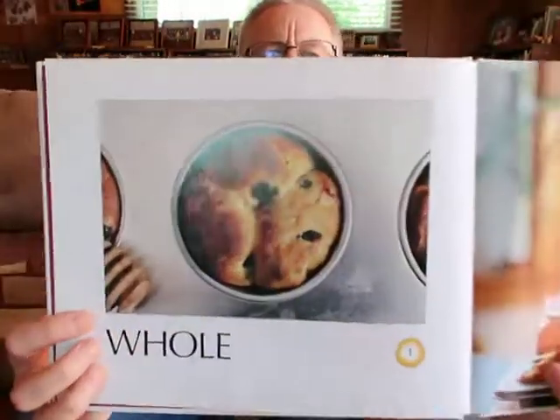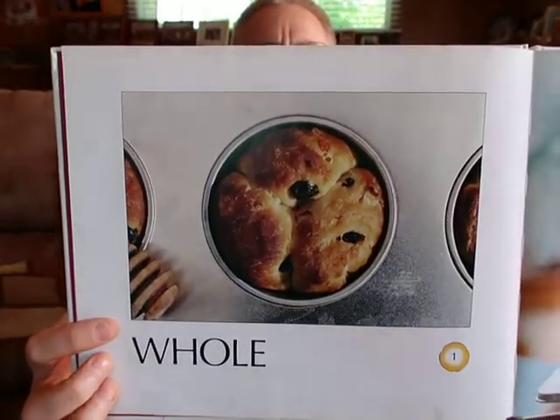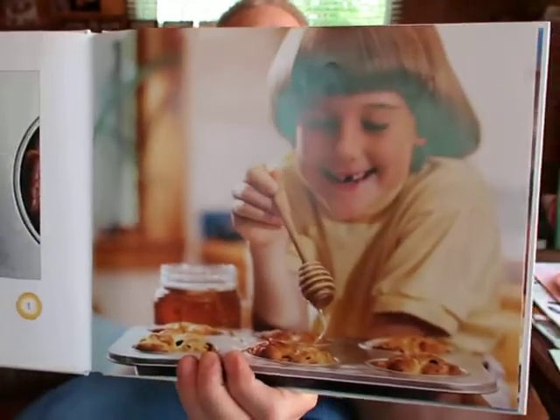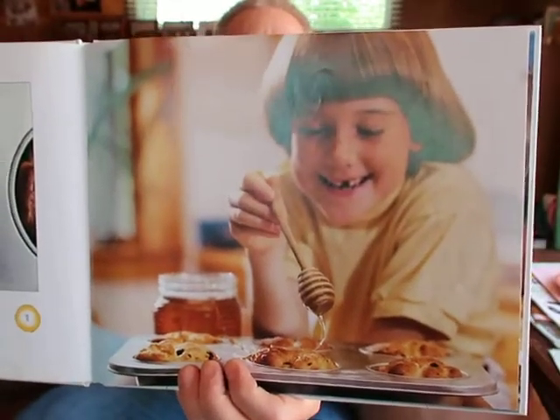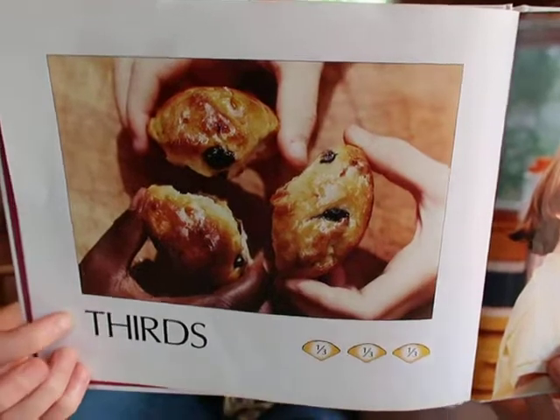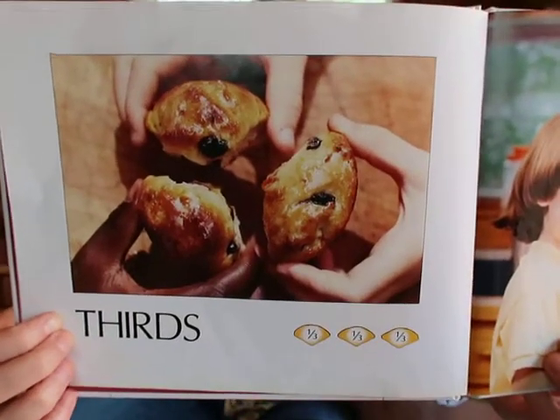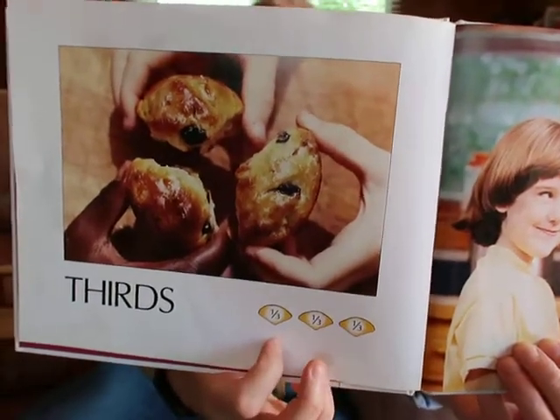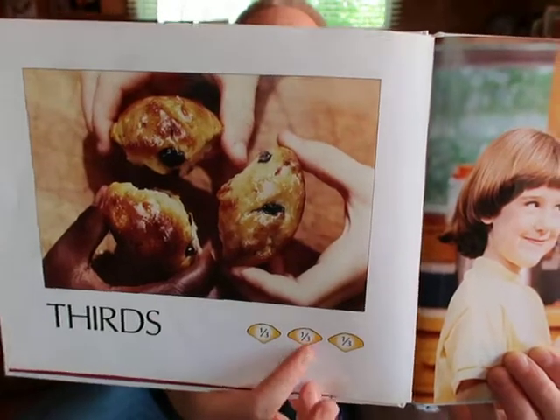What comes next? The whole this time looks like a muffin — like one muffin from a muffin tin. After it's cooked, it looks like he's drizzling maybe honey on it. Now how many pieces are they breaking that muffin into? They call these thirds because there are three pieces. Down below they've got a picture of each of those three pieces, and each drawing shows one third — one out of three — for each piece.